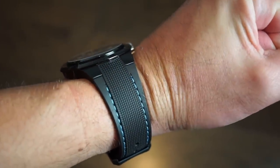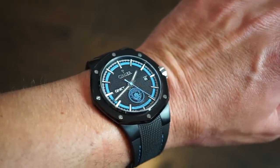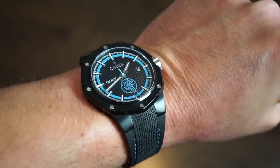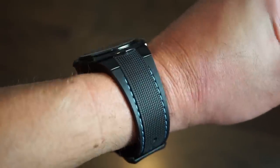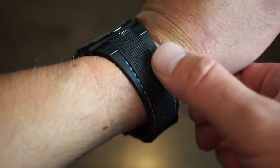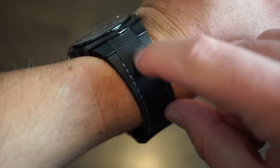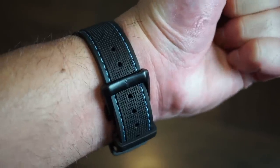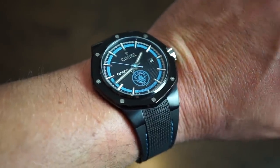On my 6.5-inch wrist, the watch fits very nicely — it curves down from the side and almost disappears, which is great because it's only 10.8 millimeters thick. It's a very comfortable watch you can wear all day without noticing. The weight is just right — not heavy, not too light. It's a very high-quality genuine rubber band with blue stitching, nice texture down the center, and the clasp stays out of the way without digging in.